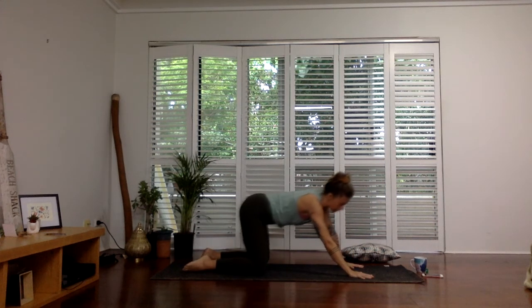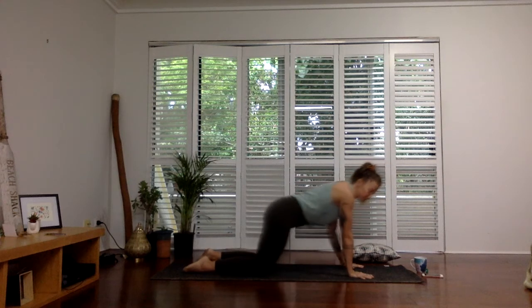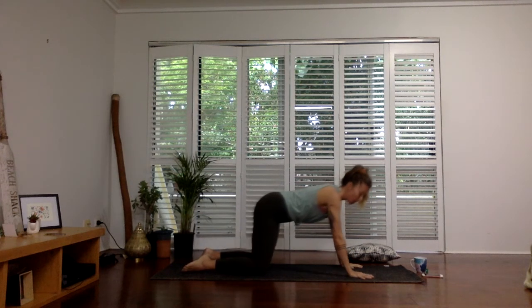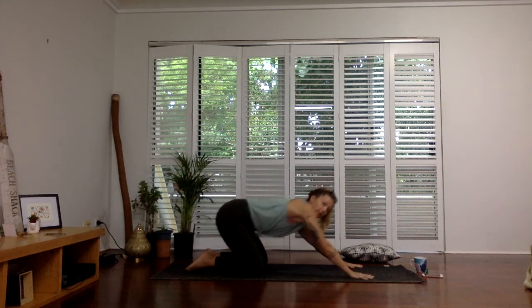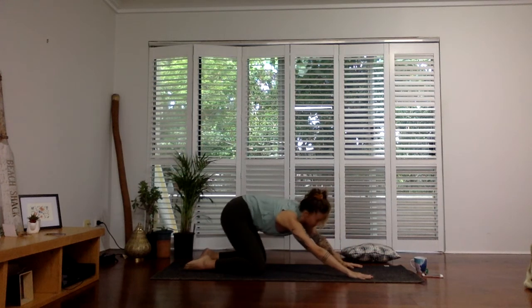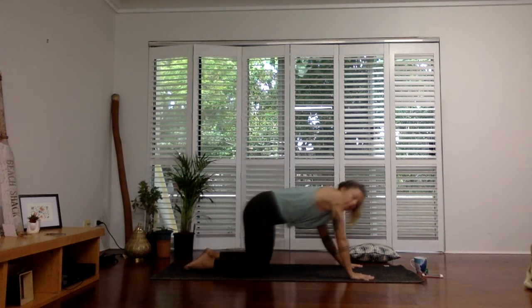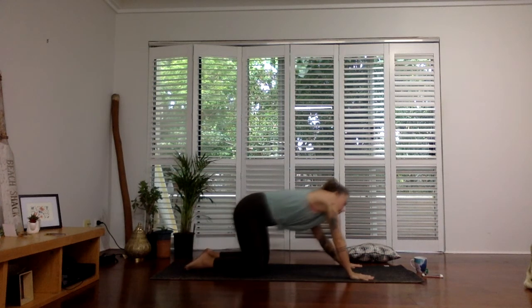If you find a spot that feels really nice, you can hold that stretch. Then we're going to stop wherever we are and start drawing the circles in the opposite direction. For me personally, I find big, slow circles to feel really relaxing and releasing on the low back and side body.